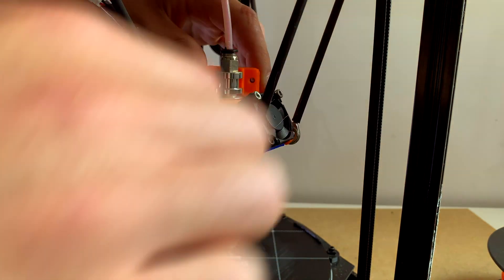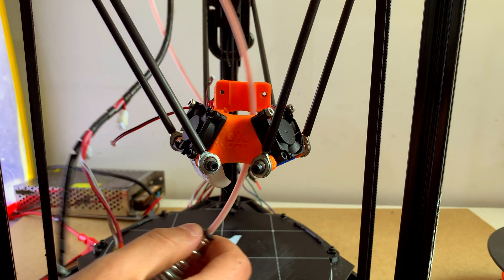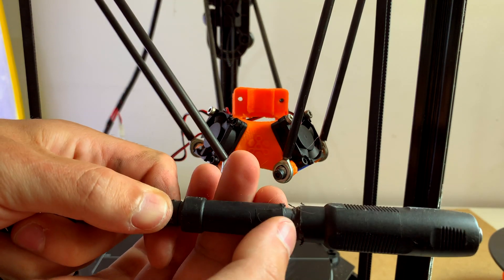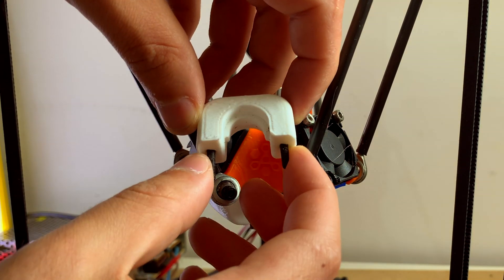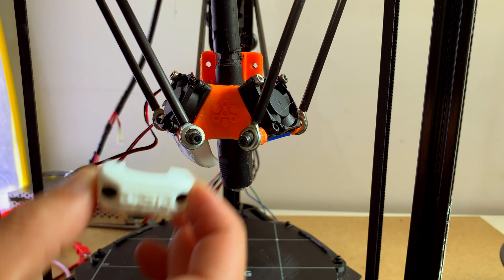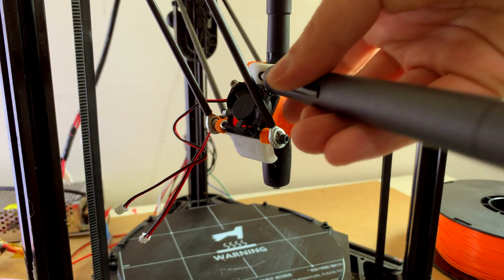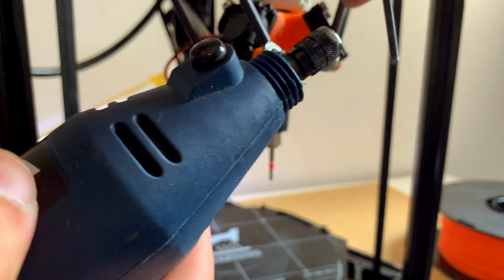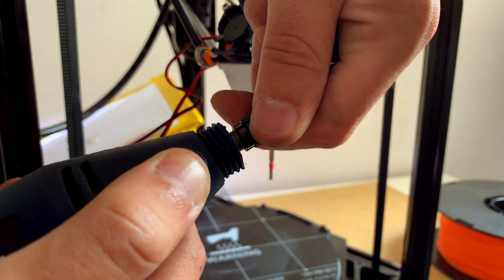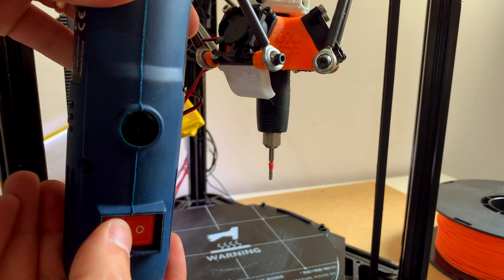The installation was extremely easy. I took apart the hot end of the 3D printer and shaved a small piece from the extension cord to fit the effector perfectly. I just want to mention that this is not the original effector that comes with this delta 3D printer — I got it from Thingiverse and it works great. I then screwed the bolts back on and connected the rotary tool.